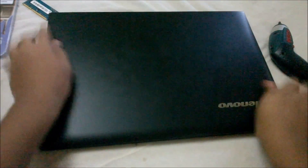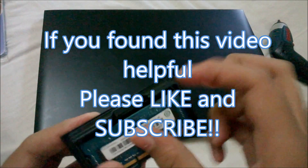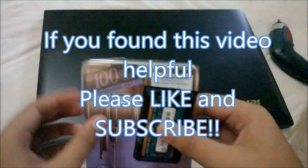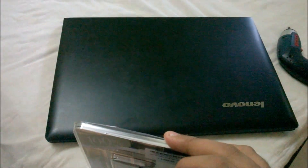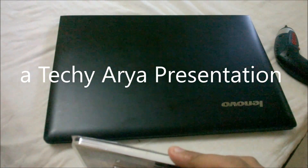And there we go — we have our updated 8GB RAM laptop. This was the old stick, so I'm just going to keep it in the cover or give it to somebody else. Thank you for watching this video. If you like it, please subscribe and hit the thumbs up button below.